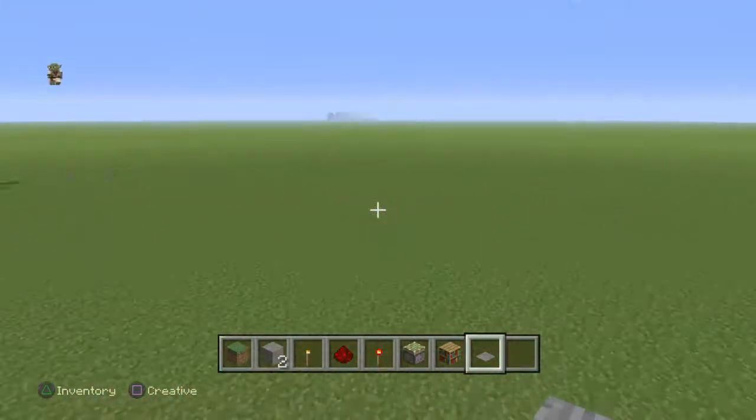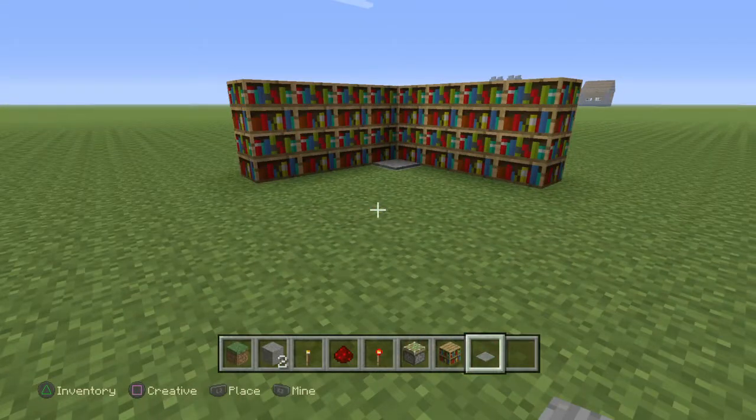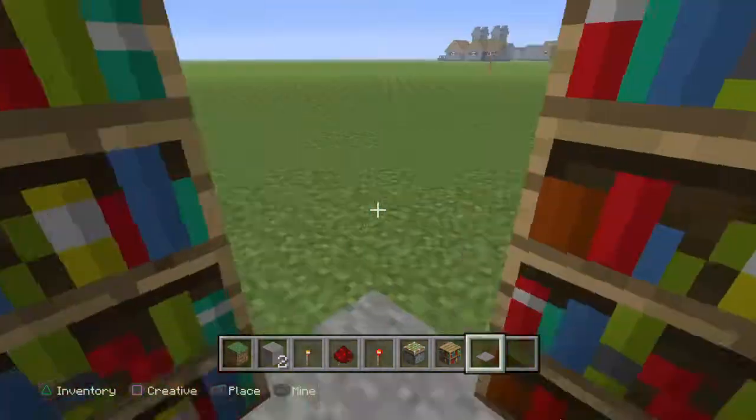So that's how you make a bookcase entrance. Hope you enjoyed — like and subscribe, and comment down below what tutorials I should do next, because they're really fun and I'd like to show you guys what you want to do.